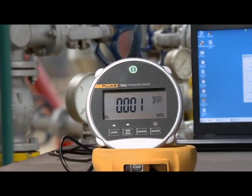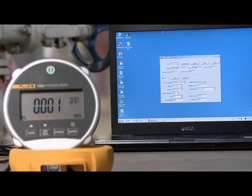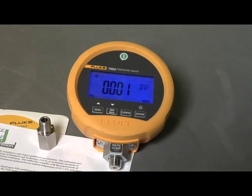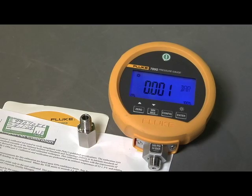You can log and store pressure measurements to either a PC or to internal memory with optional 700G track logging software. Every gauge comes with a quarter-inch MPT to quarter-inch ISO adapter, manual on CD-ROM, and an NIST traceable certificate of calibration.